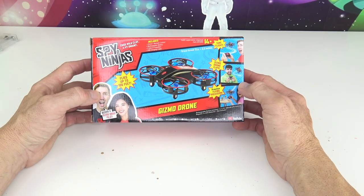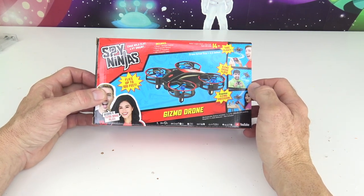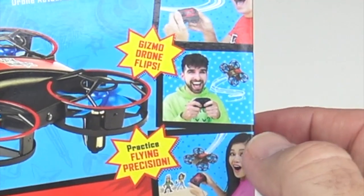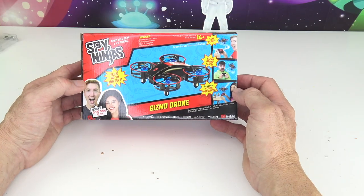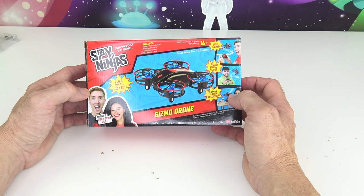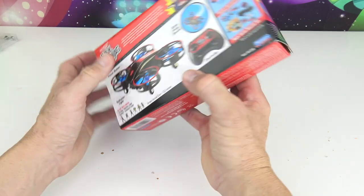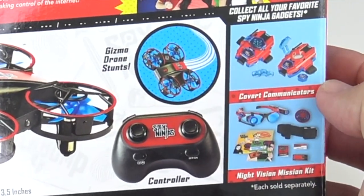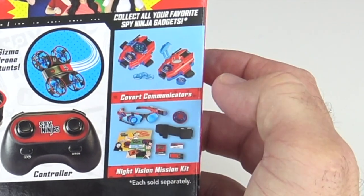So this thing is super small — it's only 3.5 inches — which means it can maneuver in and out of small places. And this thing will do flips and all kinds of stunts. It includes a drone, remote control, rechargeable battery, two sets of propellers, and a USB charging cable. Let's look at the back — there it is, doing some flips and stunts. And over here are a few other items you can collect from the Spy Ninja gadgets.